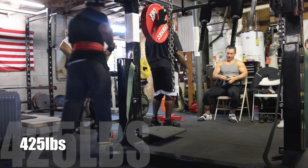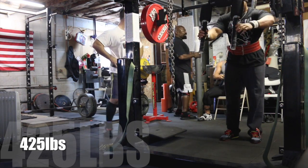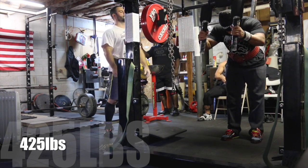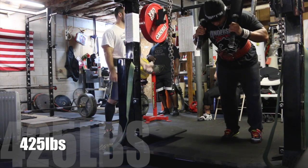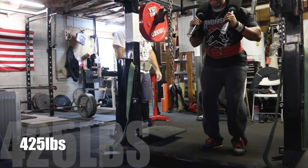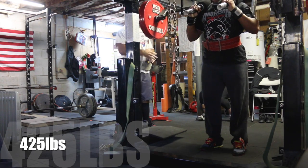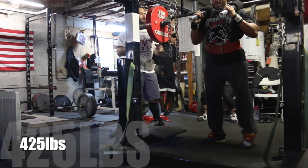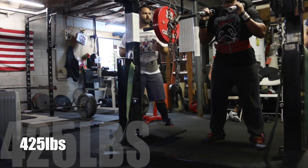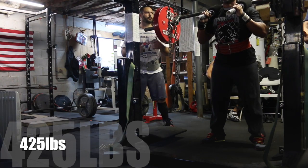Another question that may come up is whether you should use bar pads or a towel if you don't have those muscles. I would definitely recommend not using any type of cushioning. What usually happens is it elevates the bar on your back, which places more stress on your lumbar region. You're also usually not able to gain as much stability with those bar pads or towels.